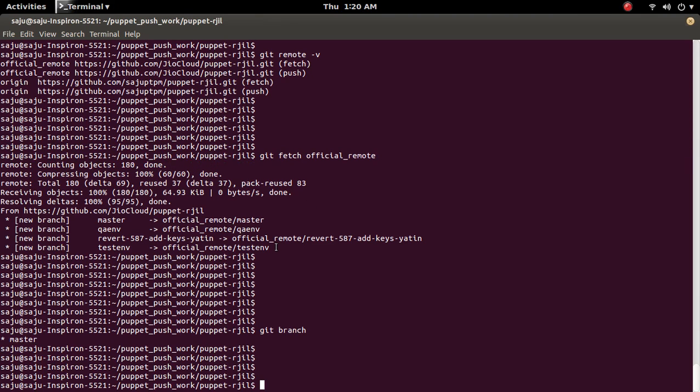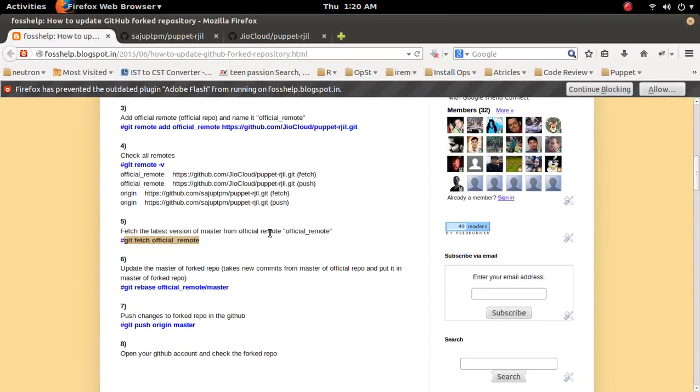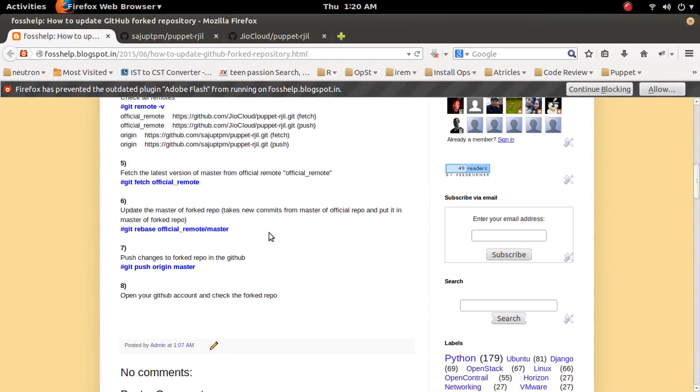Now what we have to do is rebase. We have to update the master of the fork repo — take the new commits from the master of the official repo and put them into the master of the fork repository. For that we need to run the rebase command.